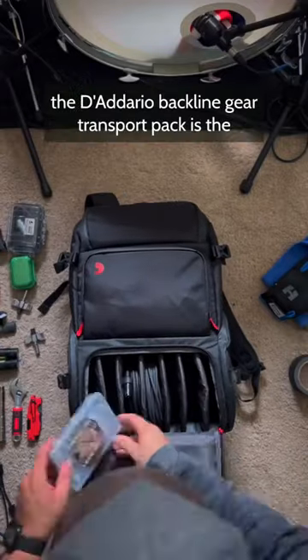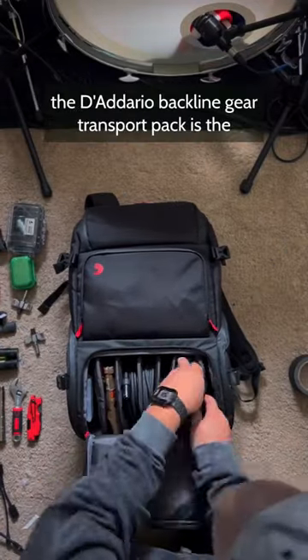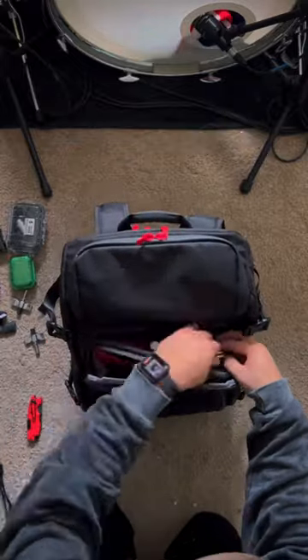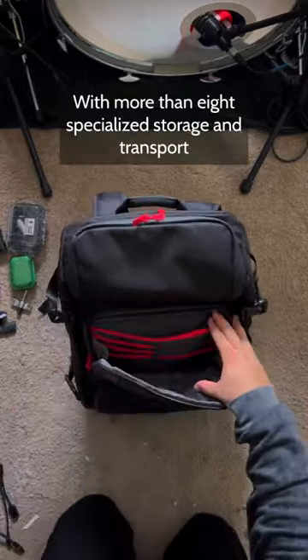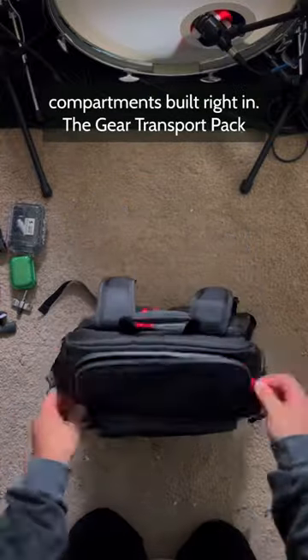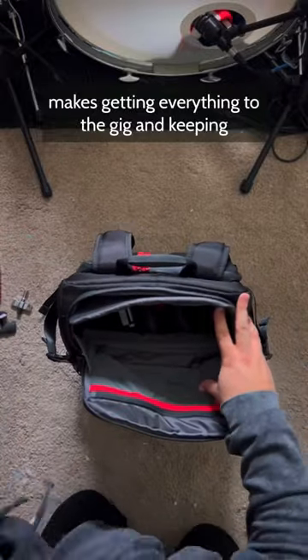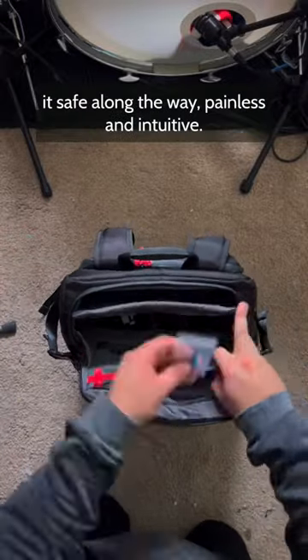Designed from the ground up, the D'Addario Backline Gear Transport Pack is the ultimate solution for players on the move. With more than eight specialized storage and transport compartments built right in, the Gear Transport Pack makes getting everything to the gig and keeping it safe along the way painless and intuitive.